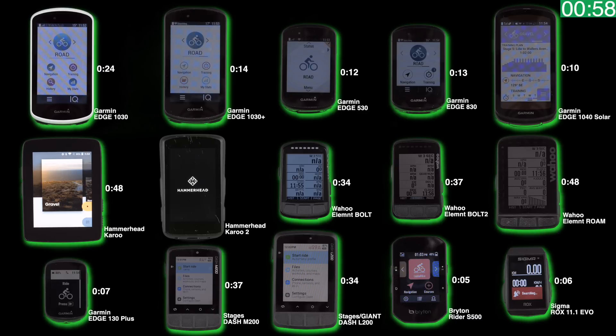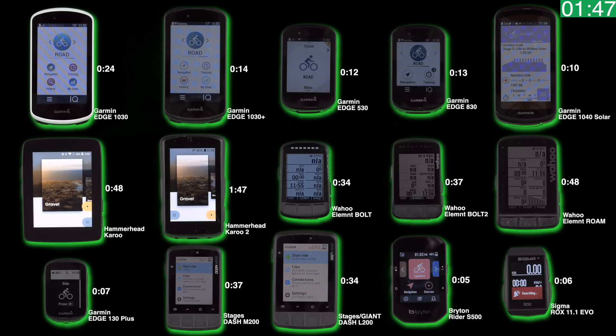We'll give the Karoo 2 a few more seconds — it's just about to do its thing. Also not shown on screen is the Stages L50, which comes in at 32 seconds but there wasn't enough room for it. I'll fast forward through to 1 minute 47 seconds, because that's how long it takes for the Karoo 2 to start up.